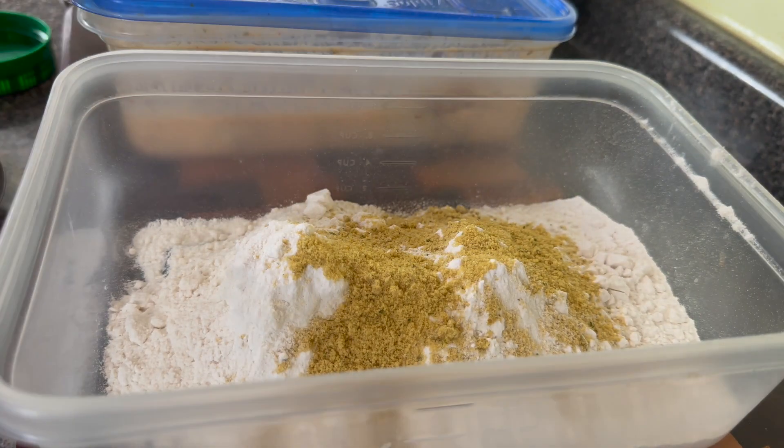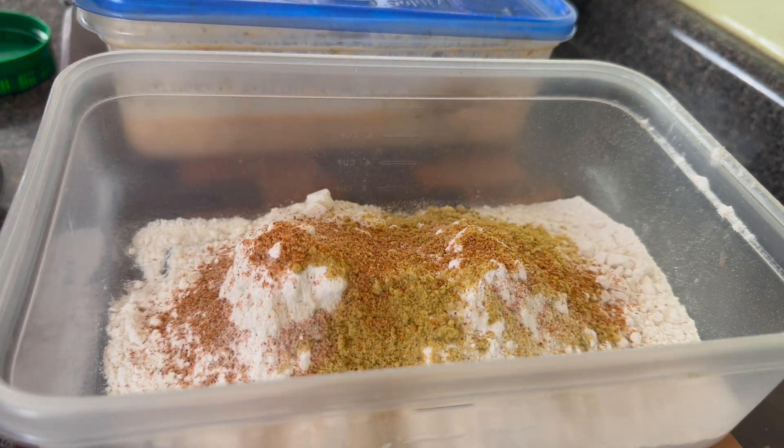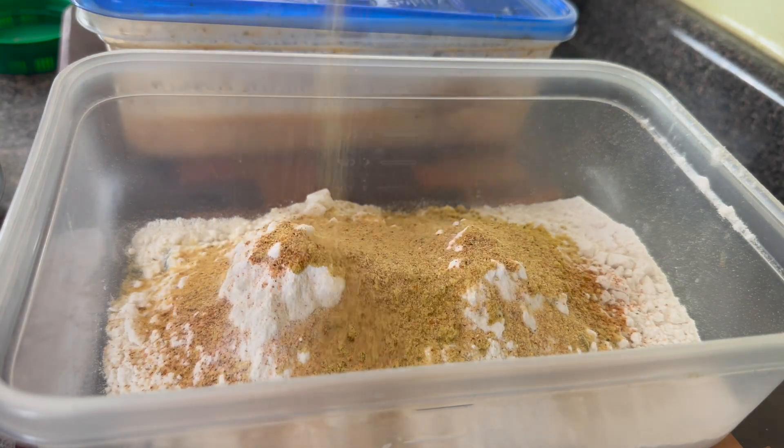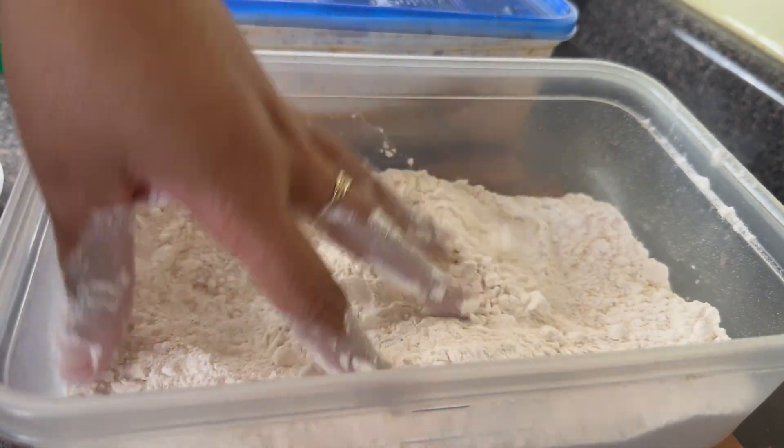I'm gonna season up my self-rising flour with some chicken bouillon, some Creole seasoning, and some garlic powder. We want the flavor all up in the flour, all up in that turkey. We want it to be real good.